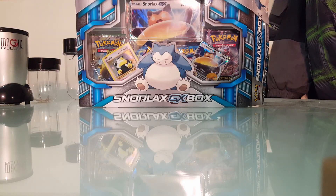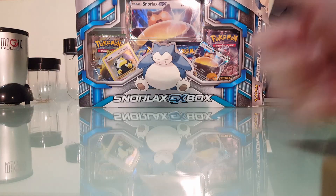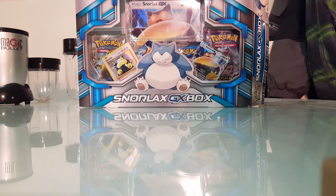Hello, this is Mason, and welcome to another episode on opening Pokemon. Today in this video, we are going to be only opening the Snorlax GX box.